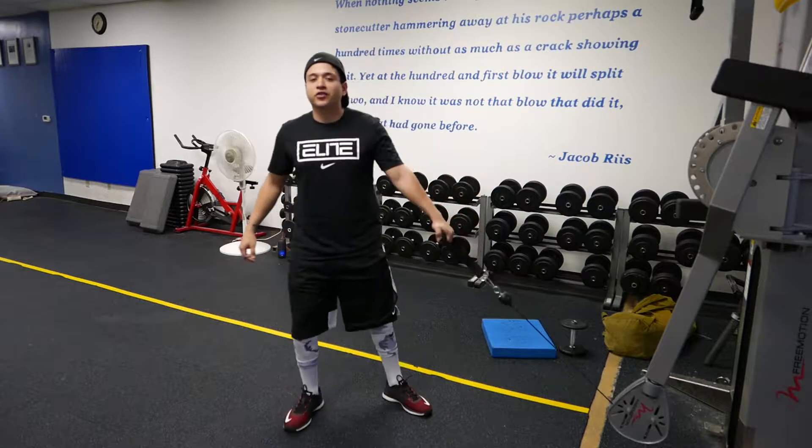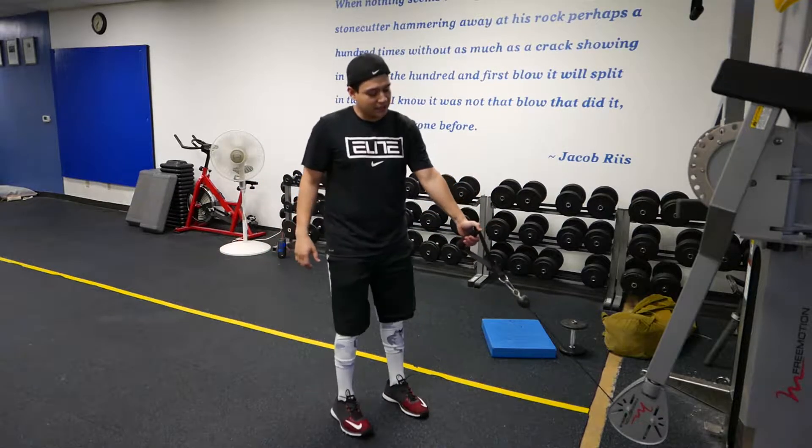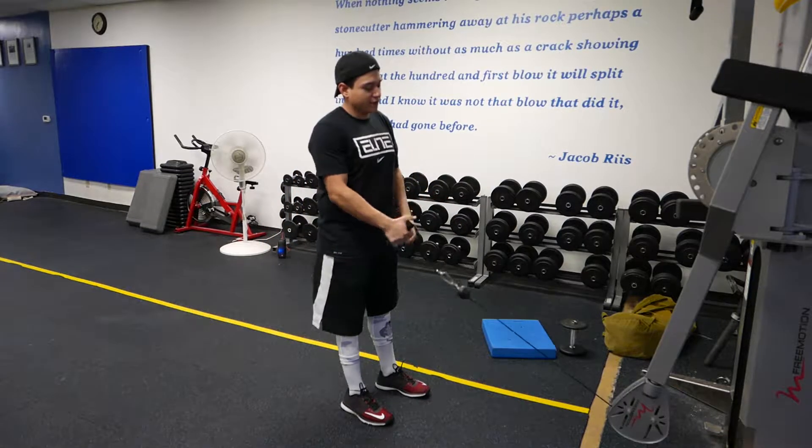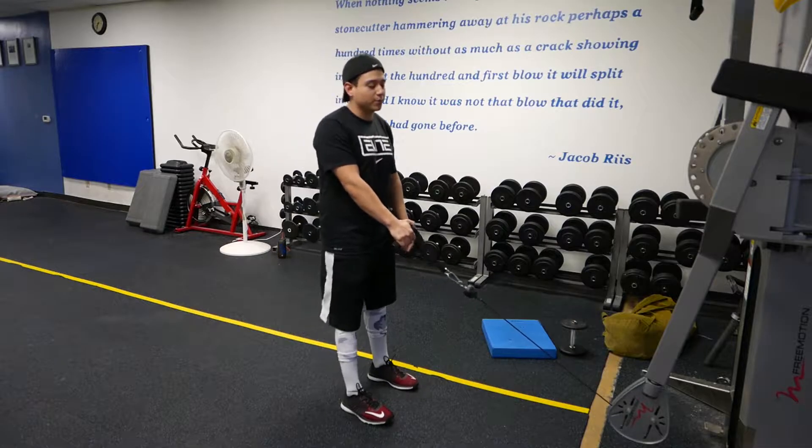Hey, what's up guys? This is Jeremiah. What I'm about to show you is a one-foot cable deadlift. We're going to grab this cable that's going to be set up low, lowest setting possible.